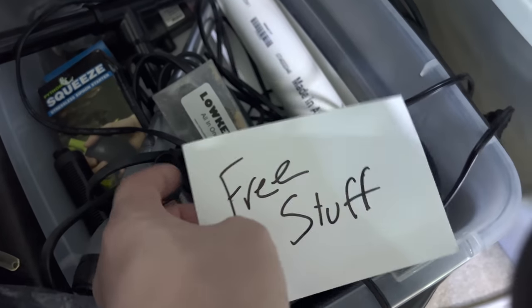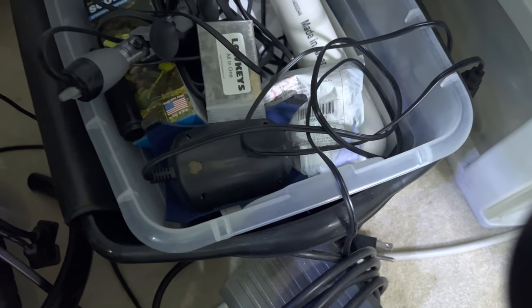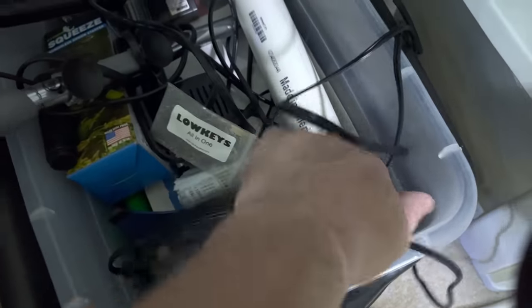Free stuff — I used to give away a bunch of this stuff. If you guys met me at conventions, I'd have stuff in totes like this and I'd just give free stuff away right out of my fish closet, just because of all the stuff I'd accumulate. Then we've got more pumps and a whole siphon.